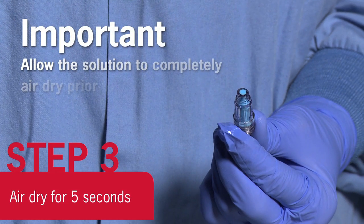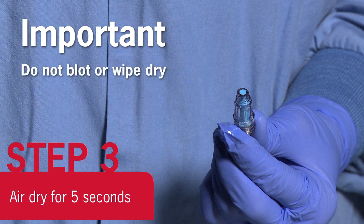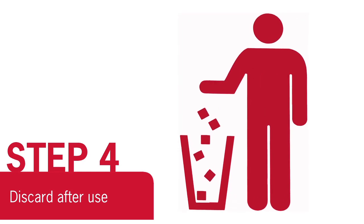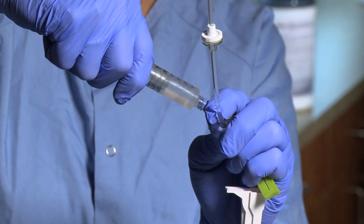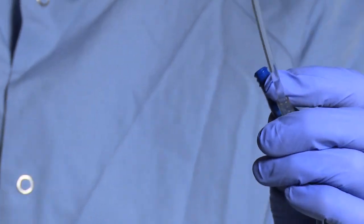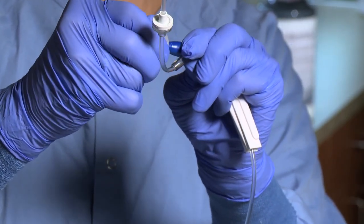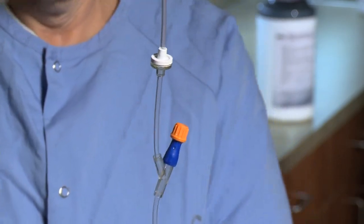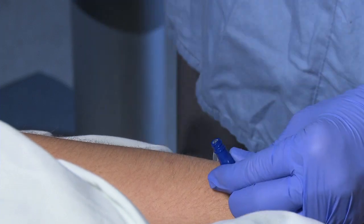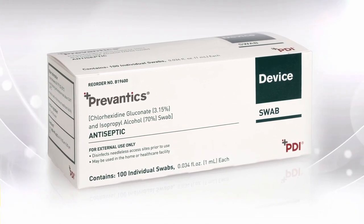It is important to allow the solution to completely air dry prior to accessing the needleless access device. Do not blot or wipe dry. Discard after single use. If your facility currently also uses impregnated caps for terminal line disinfection, the Prevantix device swab will complement this process. The Prevantix device swab is intended for disinfection of the needleless access sites between each individual access. When implemented as part of an evidence-based practice bundle, the Prevantix device swab can help reduce contamination of needleless access sites and improve outcomes.